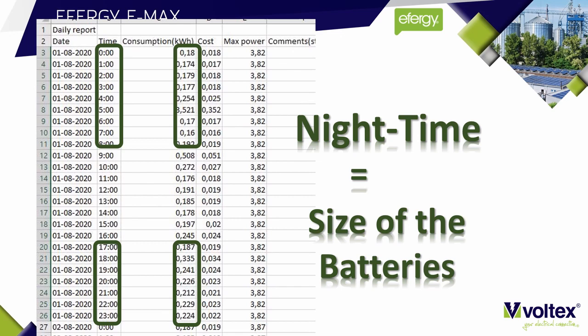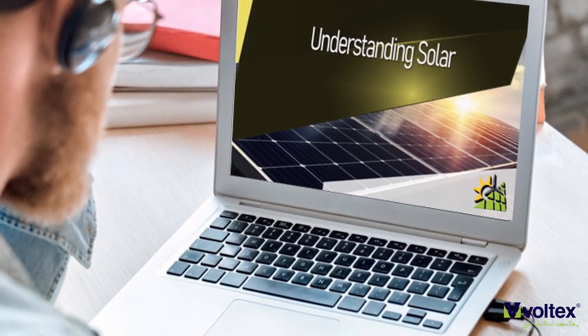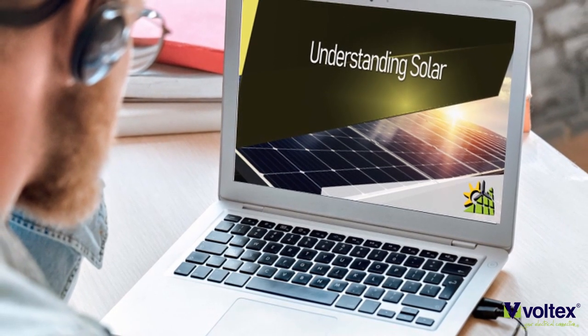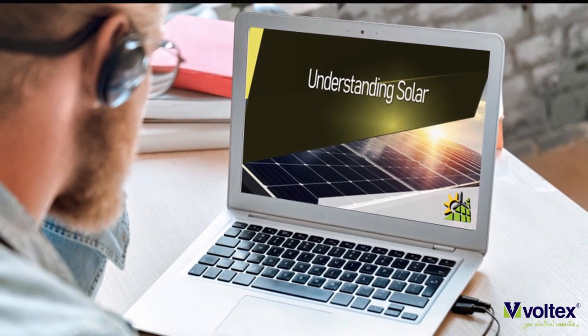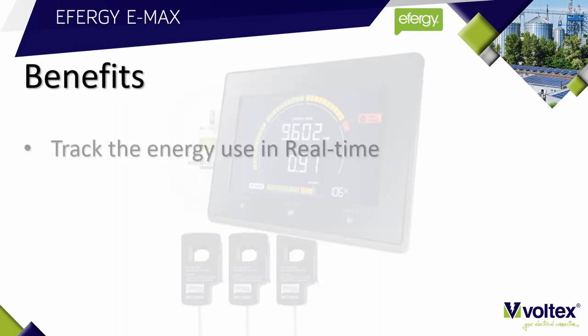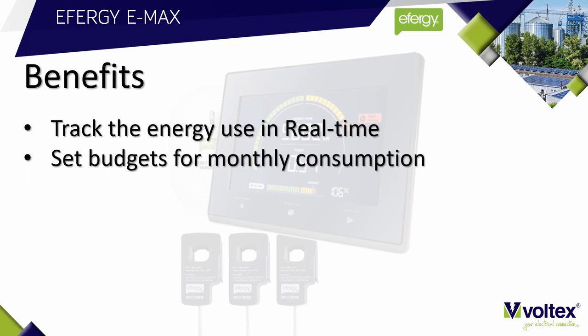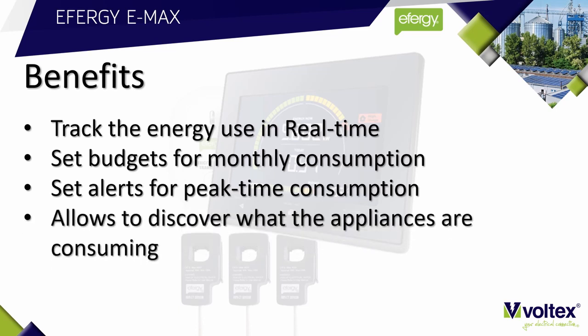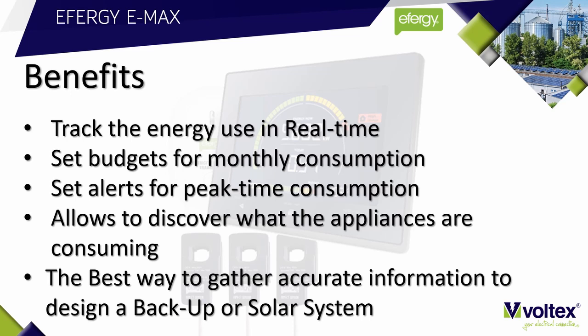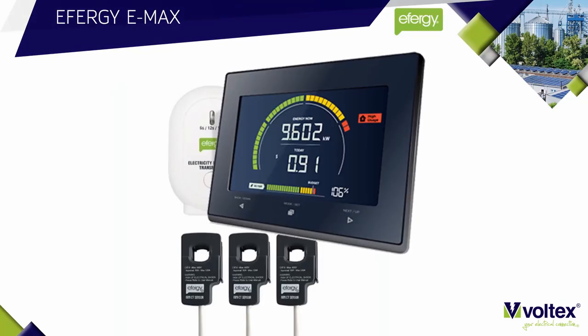The Effigy Emax will give you an accurate load assessment in order to calculate your backup and solar system accurately. To recap on the benefits: you can track energy usage in real time, set budgets for monthly consumption, set alerts for peak time consumption, discover what appliances are consuming, and gather accurate information to design a solar or backup system.